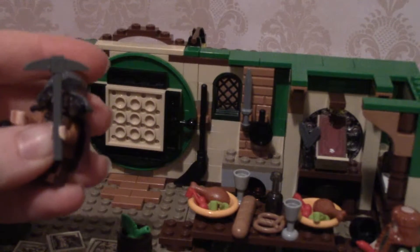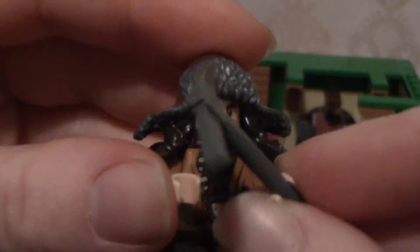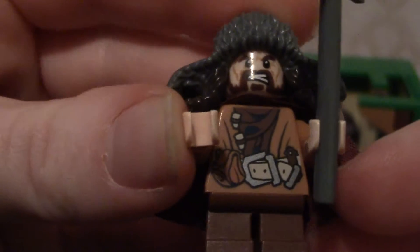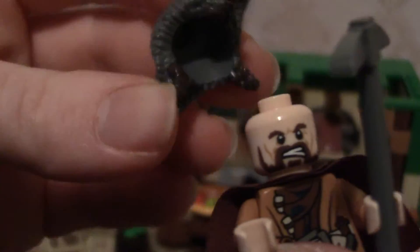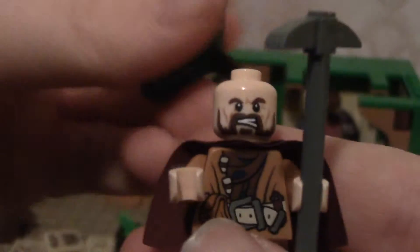Next up is Bofur — he's falling apart, let me get his hair back on. He's got this big old pickaxe, and here's his shirt up close. He's got a really mean expression on his face, which I like. His hat and his hair are tied together, and he has another expression too — a happy face and then a going-to-war face. And his hat is super cool.